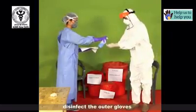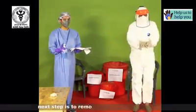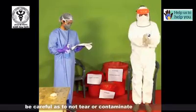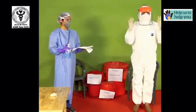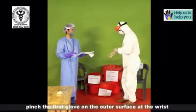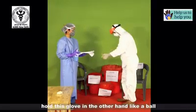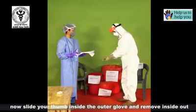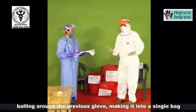Disinfect the outer gloves. The next step is to remove the outer pair of gloves. Be careful so as not to tear or contaminate the inner glove. Pinch the first glove on the outer surface at the wrist and pull it inside out. Hold this glove in the other hand like a ball. Now slide your thumb inside the other glove and remove it inside out, balling it around the previous glove making it into a single bag.